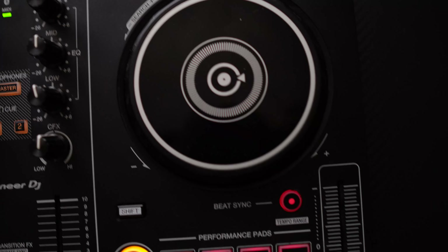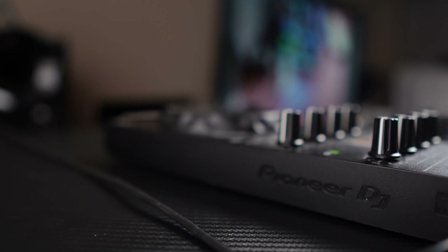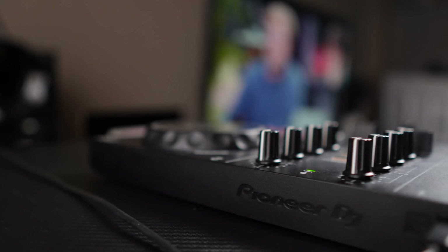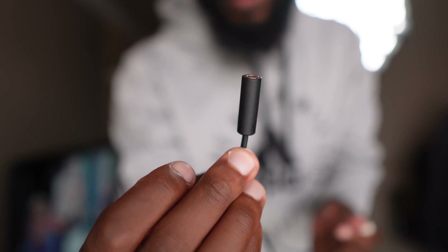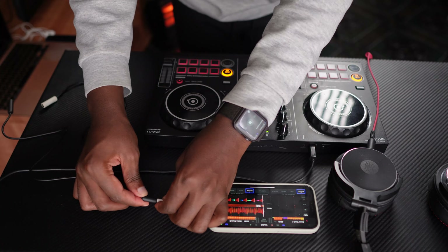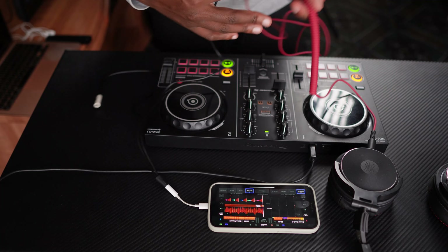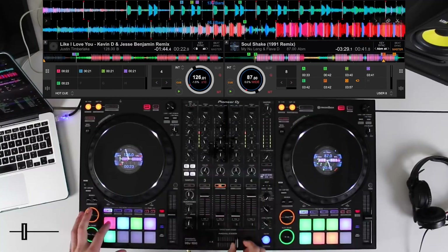Upside: you do not need a laptop to use it. This controller works perfectly with your phone as well. Pioneer has an app called WeDJ that you can use with it, and it gives you all the features that you need to mix. The downside is that everything besides the actual mixing of the songs needs to be done on your phone. So if you want to change to the next song, use the pad effects, or have a loop somewhere in your mix, then you need to physically touch your phone.